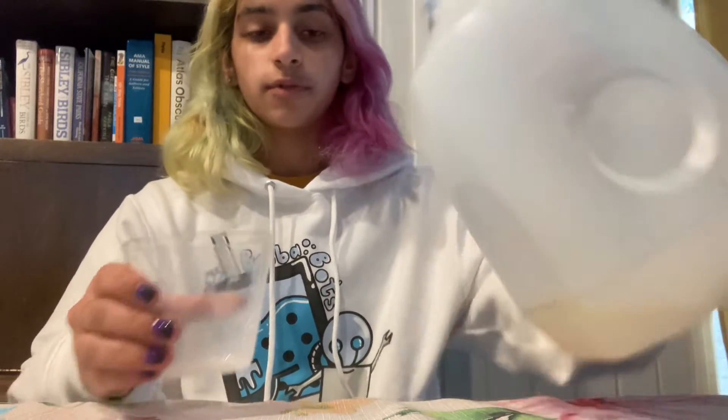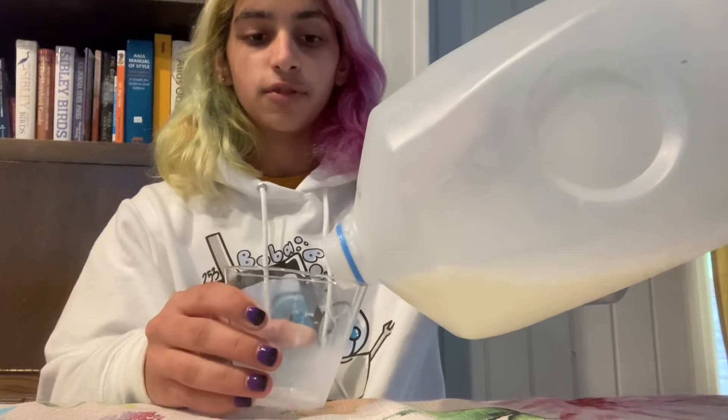Step one, get a glass. Step two, get your milk. Step one is of course optional for those of you who do not wish to drink your milk out of a glass.